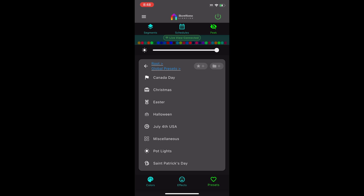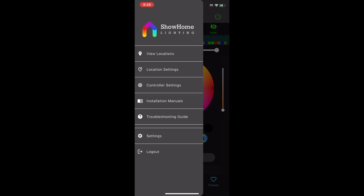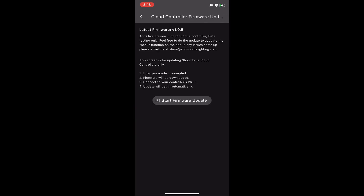Let's do the firmware update so that we can actually use this. The best way to do this is to go to the top drop-down on the left, hit Settings at the bottom — second from the bottom. Then click on 'Update Cloud Controller Firmware' and then hit 'Start Firmware Update.'